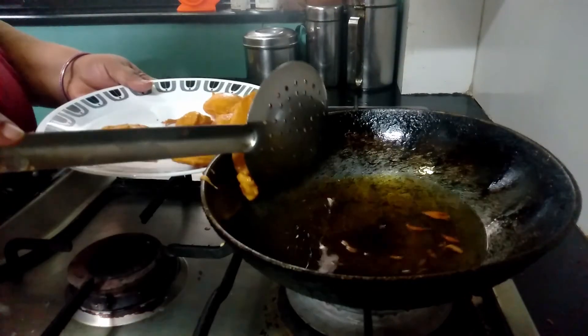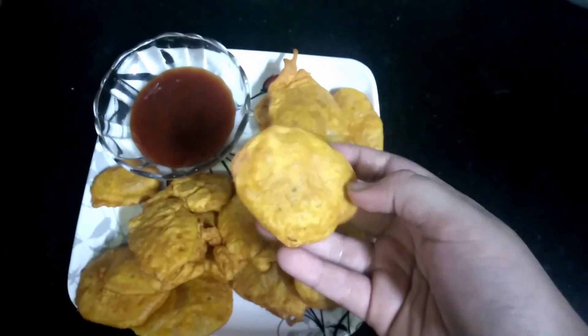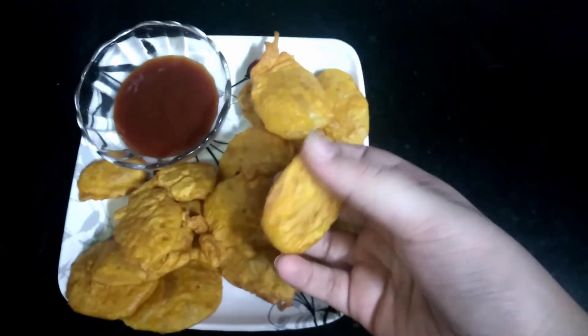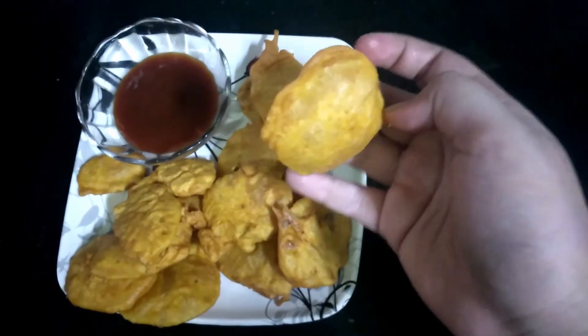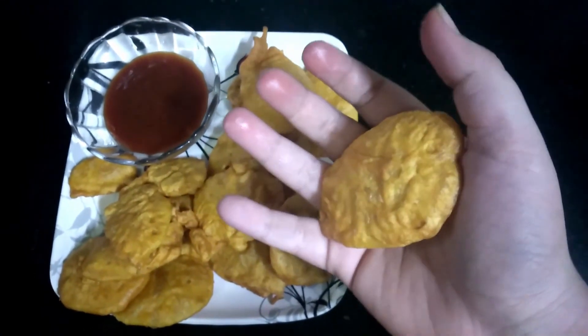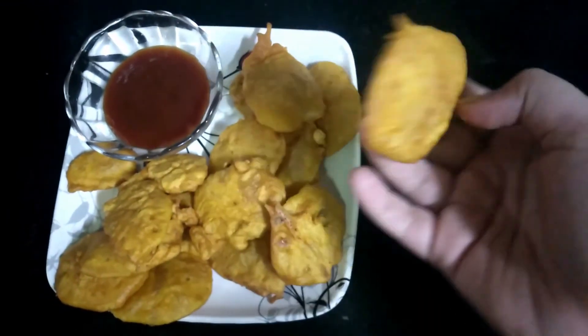Let's remove them and we are ready to plate them. Our fluffy crunchy aloo bhajiyas or aloo pakoras are ready to serve. Let's enjoy them with the rains outside! Do try this recipe — you are sure to relish them. See you with more recipes next time, bye!